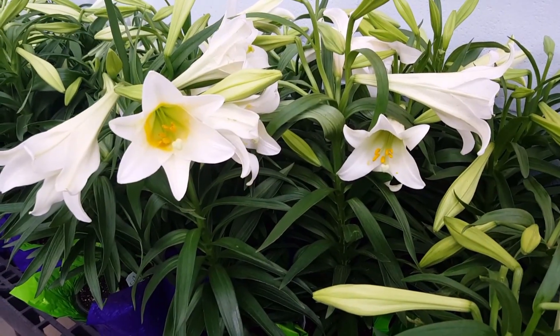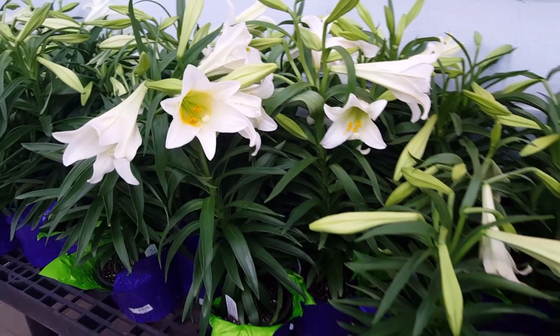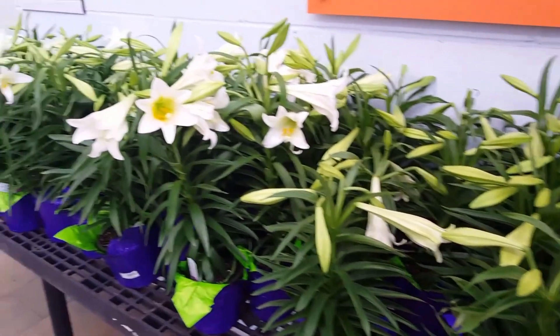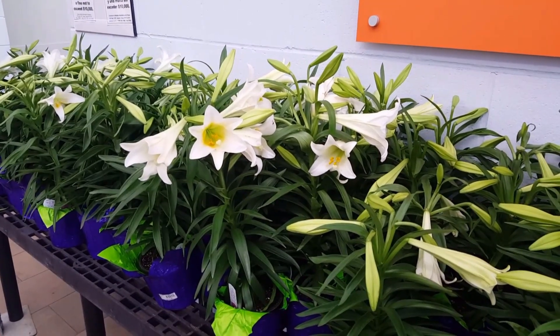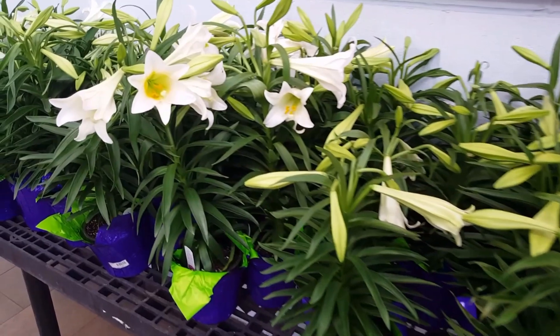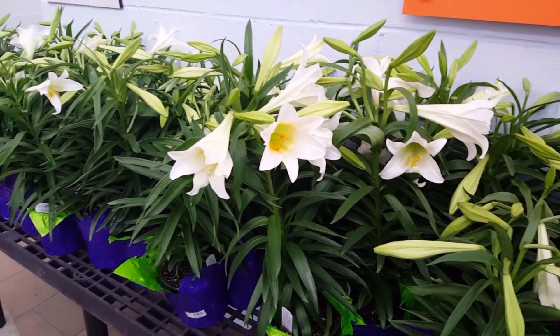Take a look at these gorgeous Easter lilies. I ran into these out at Walmart and I just had to do a video on them and tell you how to take care of them. They're just so pretty and right now is the best time to get them. They're not that expensive and Easter lilies are not hard to take care of, so I'm going to give you some tips on how to take care of them.